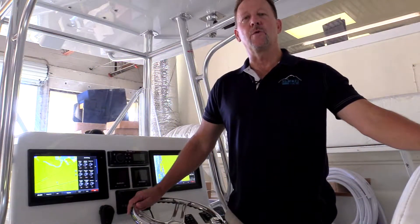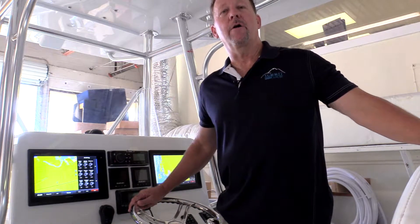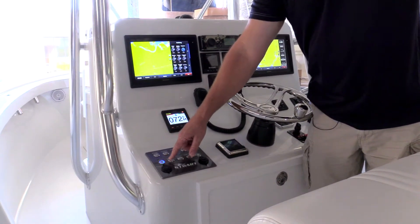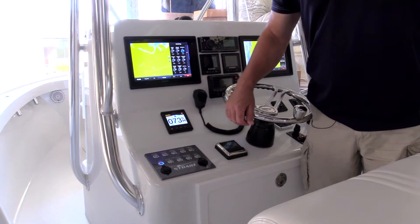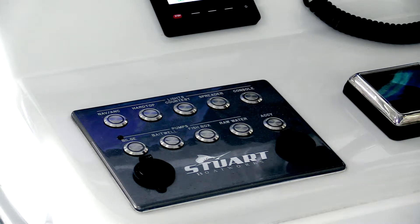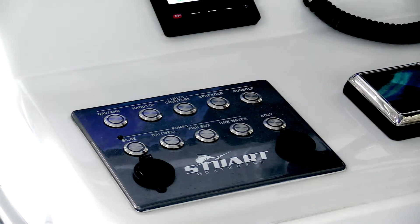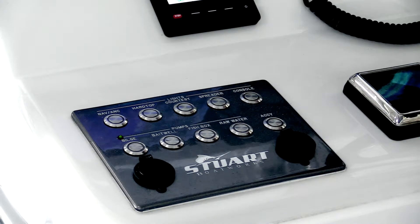Several circuits in the Stuart 27 are wired external of C-Zone — most importantly, the bilge pump and the high water alarm. When I press the button on the manual side of the bilge pump, the pump comes on and the light illuminates both on the screen and the switch. Once the manual side is turned off, the indicator light focuses on the automatic side. When the automatic bilge pump comes on, the small green light will illuminate, indicating it is on — completely external of C-Zone and connected directly to the battery as a conventional setup.